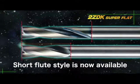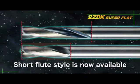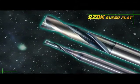A highly rigid short end flute style is now available. Take advantage of all the 2ZDK Superflat has to offer.